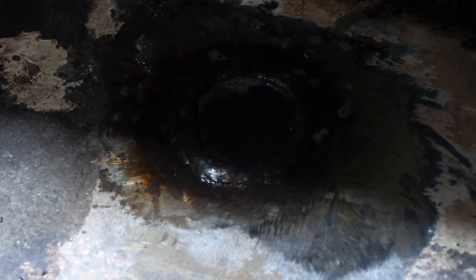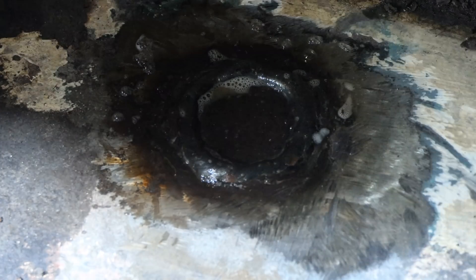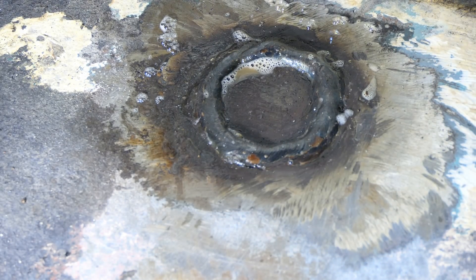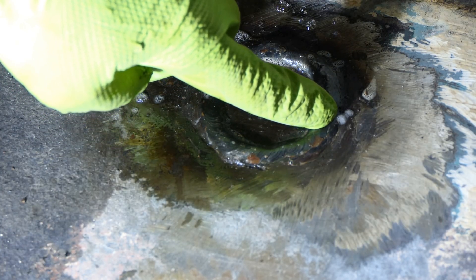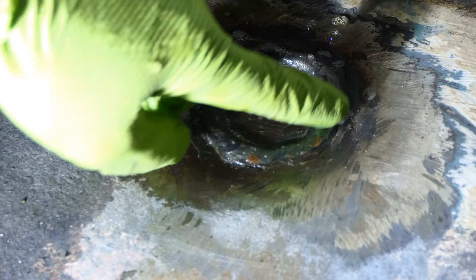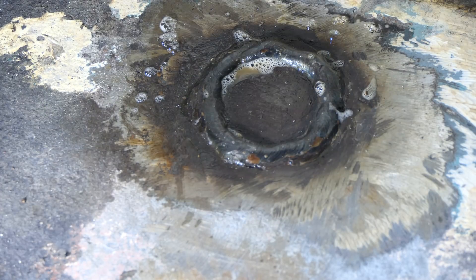Kind of hard to tell there, but I think we have just a tiny tiny little hole here. I think I'll take a pass on the outside and weld that from the outside, but everything else here looks great — so super happy with that.